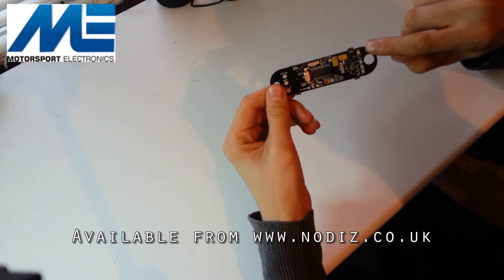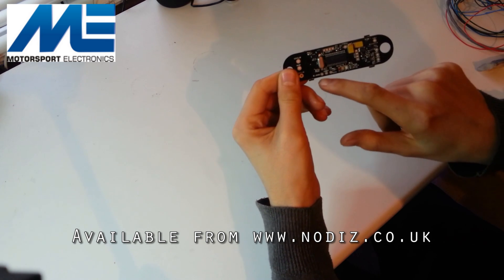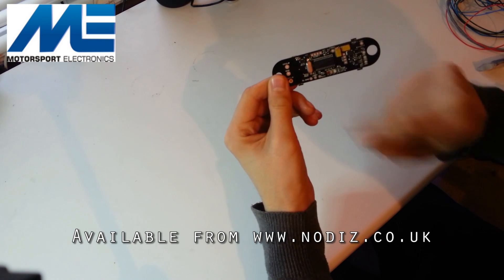You have your 12-volt signal at the top here, which is your switched ignition live, and you have your tachometer output here in the top middle. On the bottom you have your throttle position sensor inputs — your sensor ground, your 5-volt reference line, and your signal wire.